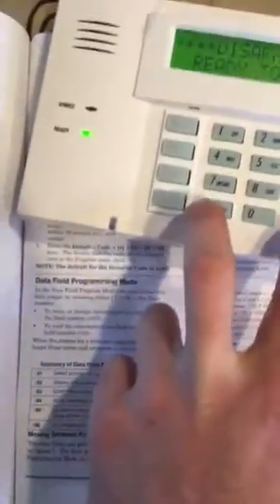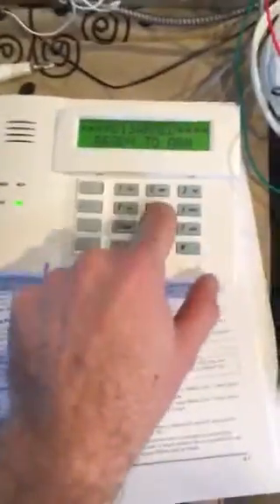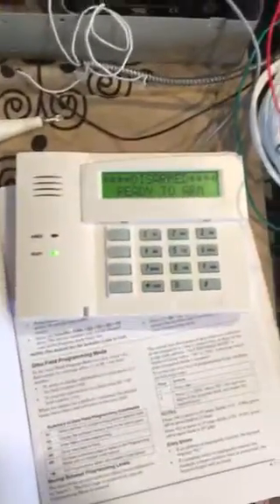Unplug this, plug it back in. Now we should be able to go and press the star. That doesn't do anything, and after five presses it just stops responding. Fantastic.